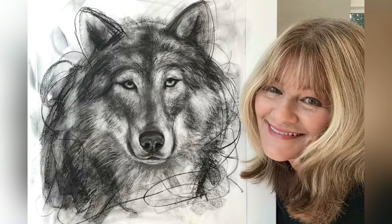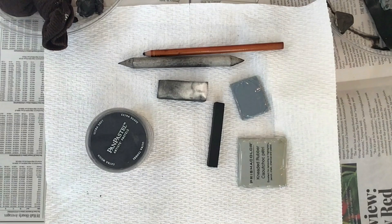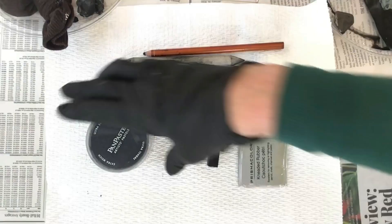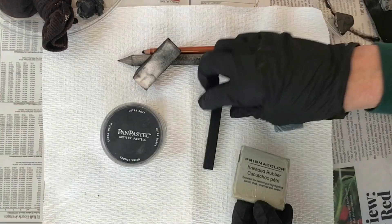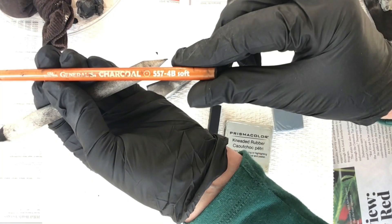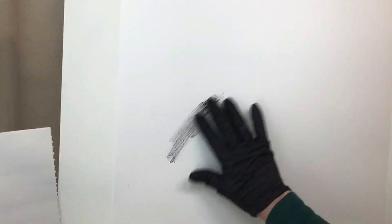Today I'll be demonstrating how I build the layers to create this drawing. I'll be using Black Pan Pastel to begin my drawing — it creates beautiful passages. I'll also be using a makeup sponge, kneaded erasers, compressed charcoal, a blending stump, and a compressed charcoal pencil in soft.